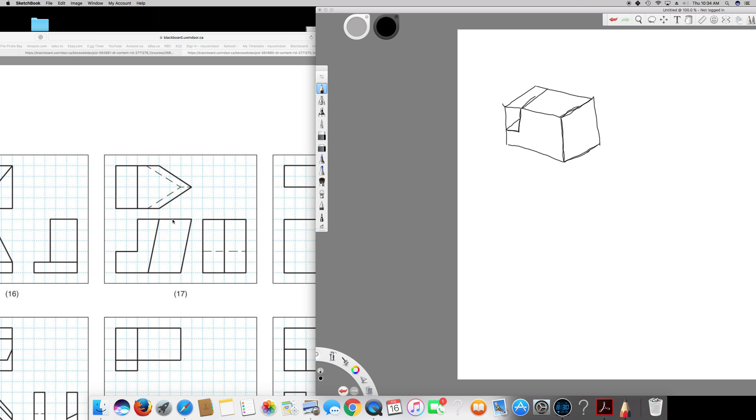Looking at the top view, from 2 boxes across — this is exactly in the middle — and this side is also 2 boxes. There's nothing after that, so it means there's no part extending beyond this point.